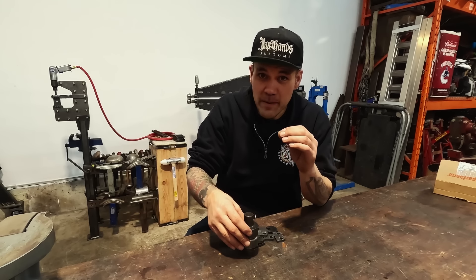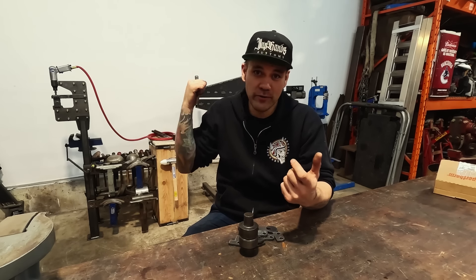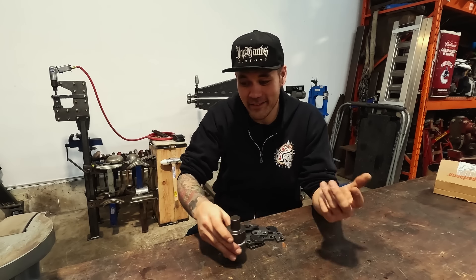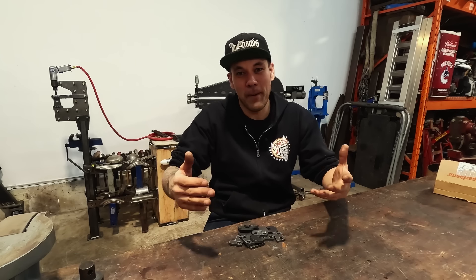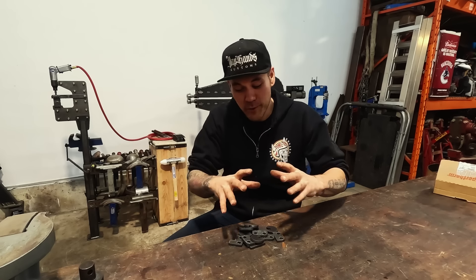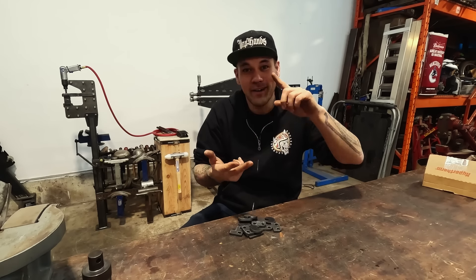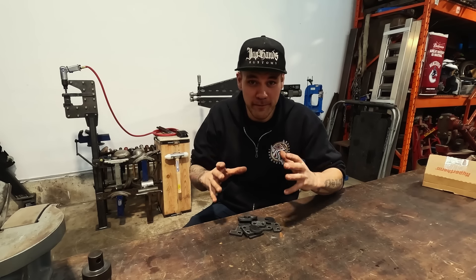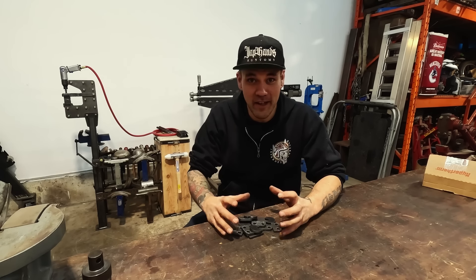Thumbnail dies are extremely valuable for somebody with a power hammer because now you're not using your arms to put in huge tucks into sheet metal — it's really really difficult. If you're going to do a lot of it, a power hammer with thumbnail dies is absolutely the way to go. If we can make this machine do thumbnail dies, we are going to make it do profiles, thumbnails, linear stretching, and planishing all with the same machine. But first in this video we're going to try and make a thumbnail die welder's kit.